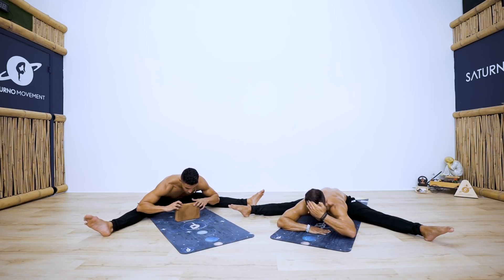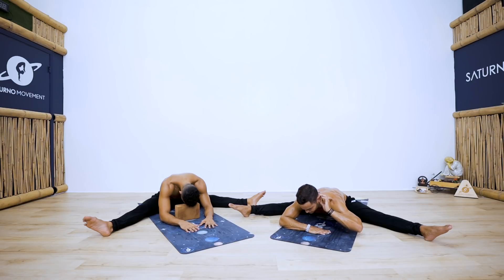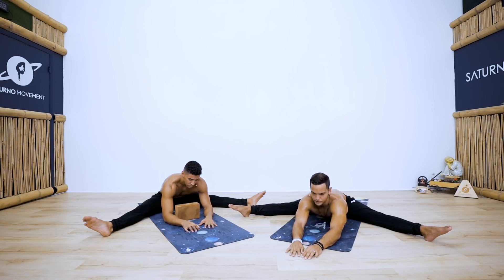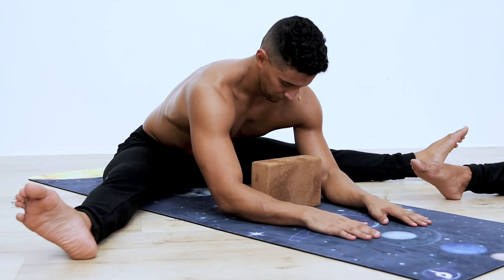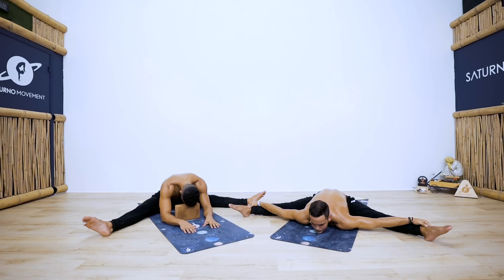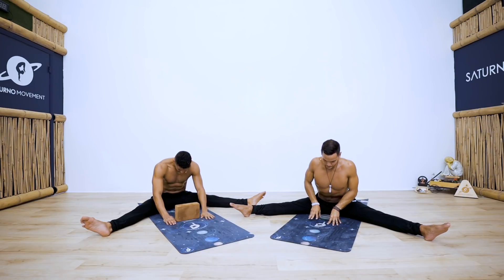Just breathe and observe any subtle changes within your body and mind. Feel free to walk your hands slightly forward — use your inhalation to lift higher and your exhalation to go deeper. Slowly and mindfully begin to come out of the posture, slow and controlled, telling your body that this is a safe position even though it can be tough.